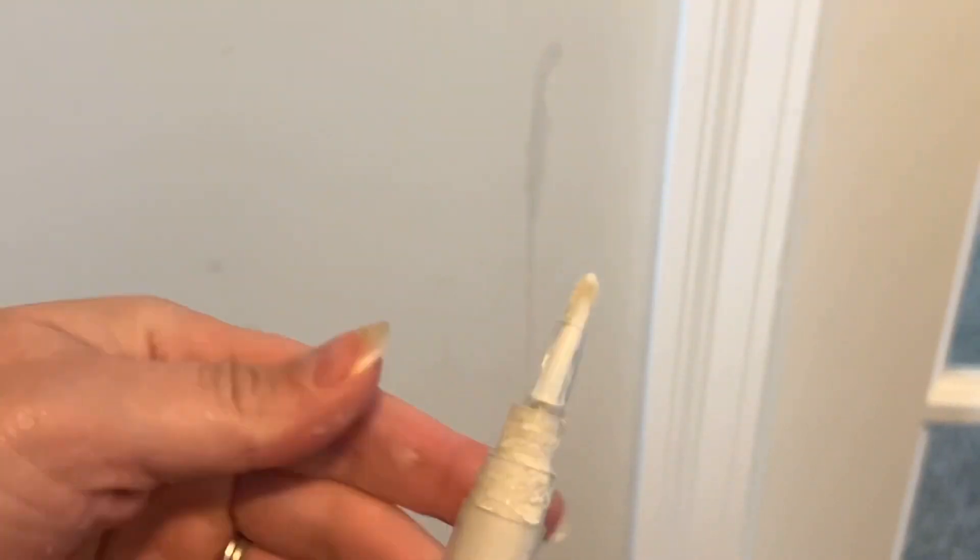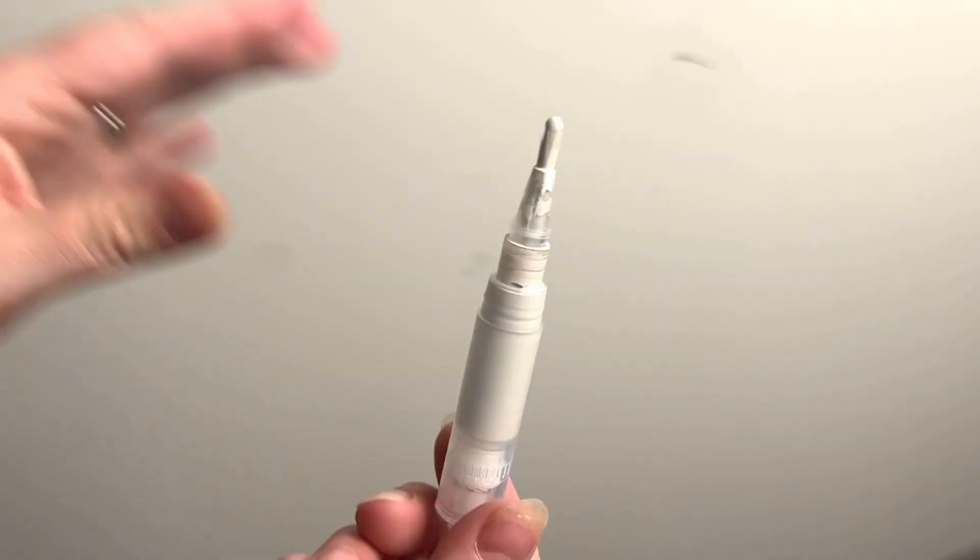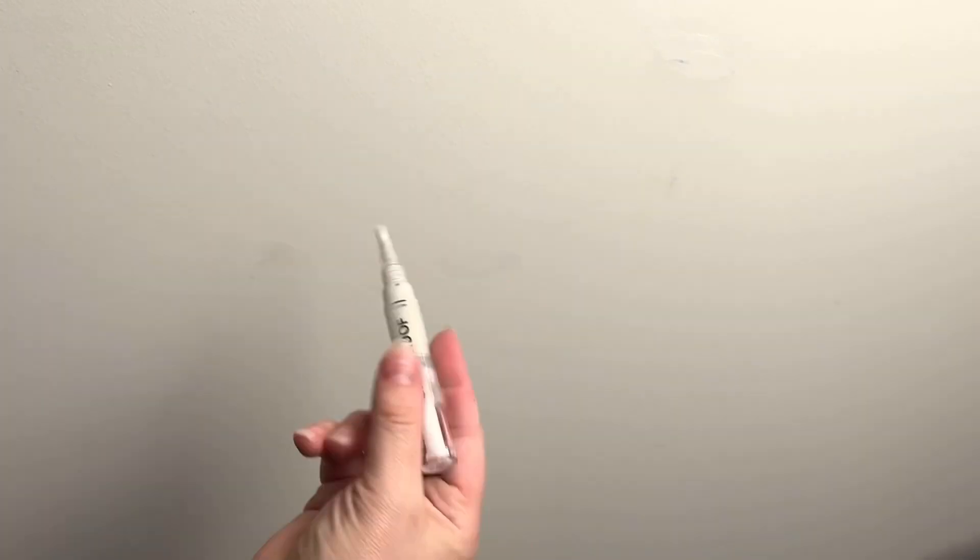Now I am touching up random areas in my house, and I'm turning the bottom of this to get a little bit more of that paint to come up, and then when I feel like I need more I continue to turn it. I'm kind of obsessed with this, so I'm going to go around my house and find random areas that I know I've been staring at, wanting to paint but just too afraid to waste the paint using a paintbrush — so this is going to be amazing for me.